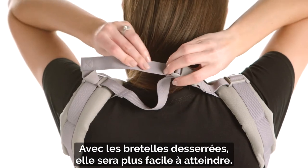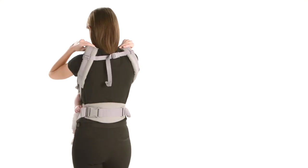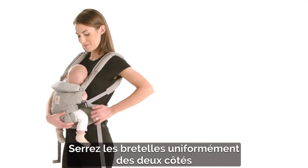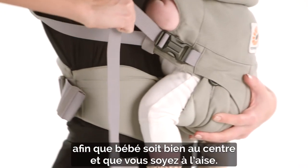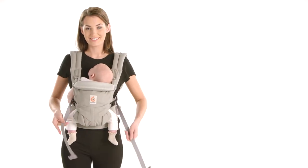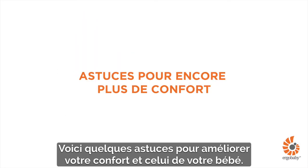Keeping the shoulder straps loose makes it easier for you to reach it. Tighten the shoulder straps evenly on both sides so baby is centered and you feel comfortable. You're all done. Watch the following tips for a more comfortable fit for you and baby.